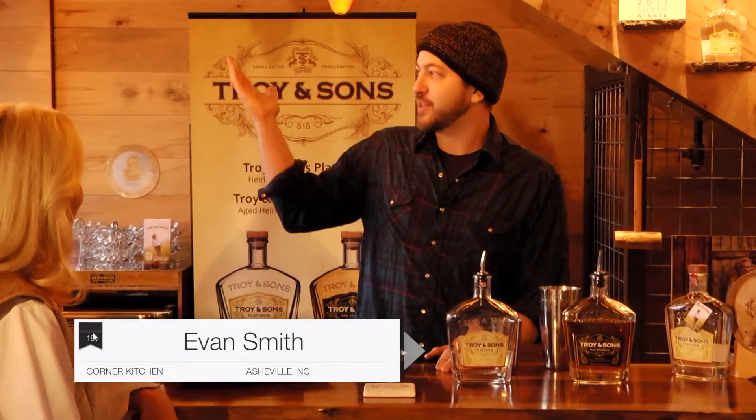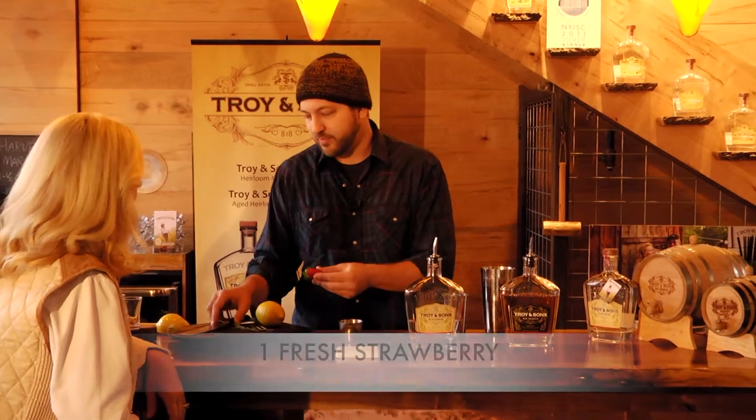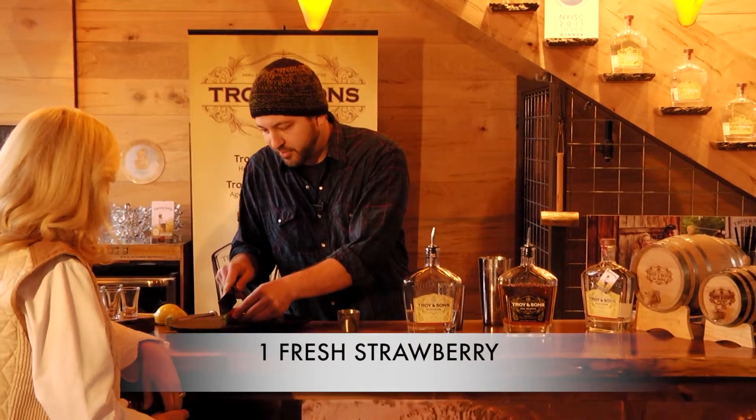It is winter outside as you can see — it's cold and drizzly — but I have a little bit of spring fever. I got to admit I'm looking forward to spring, it's around the corner, and so today we're going to be making the Spring Fever.